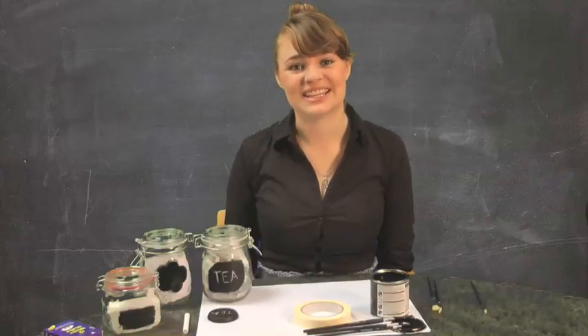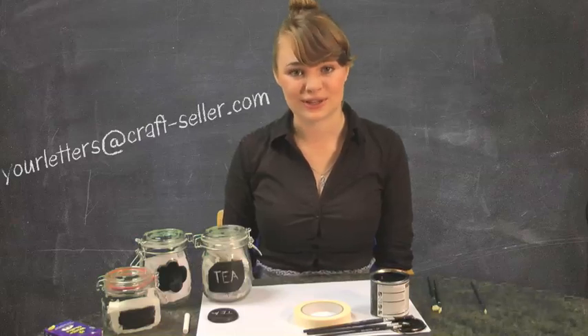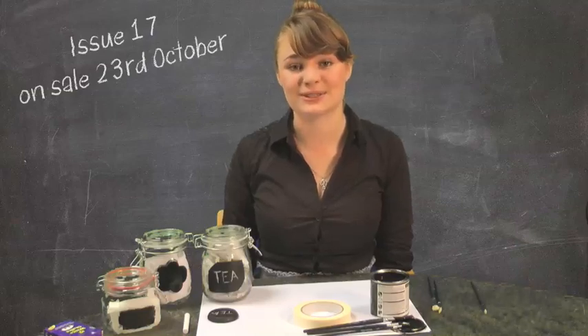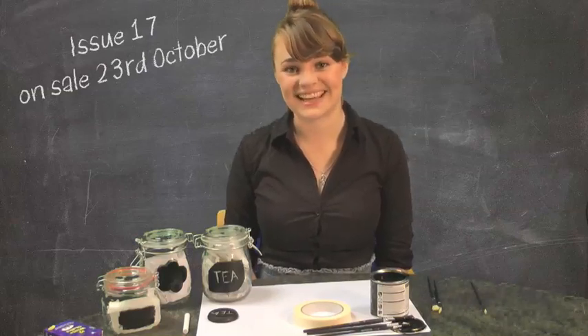Thank you very much for watching this how-to video. I hope you enjoy making your kitchen caddies, and make sure you send us lots of photos of how you get on with the project. Don't forget to pick up issue 17 of Craft Seller, which is on sale on the 23rd of October and comes with a free calendar full of seasonal makes and ideas. See you next time.